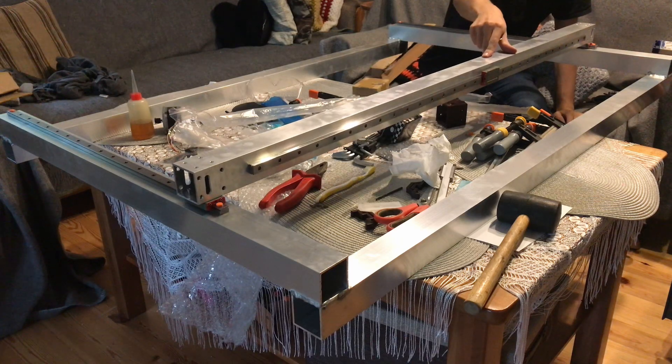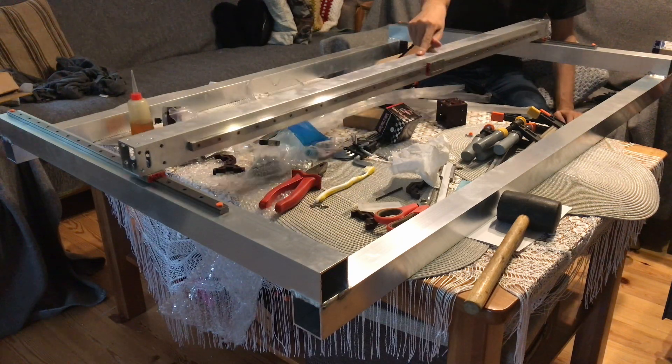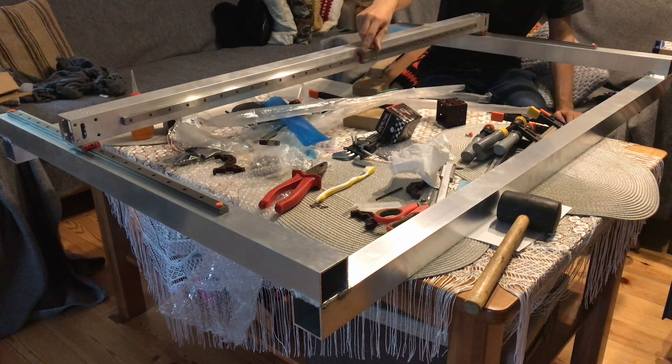Here I put together the x-gantry for the test drive. It seems to be working correctly.